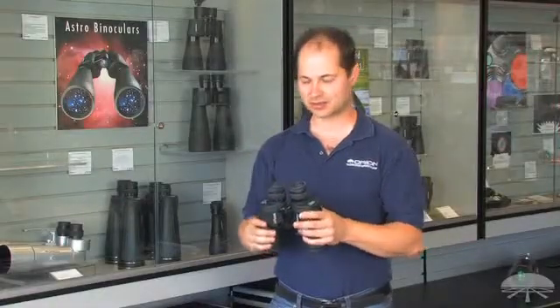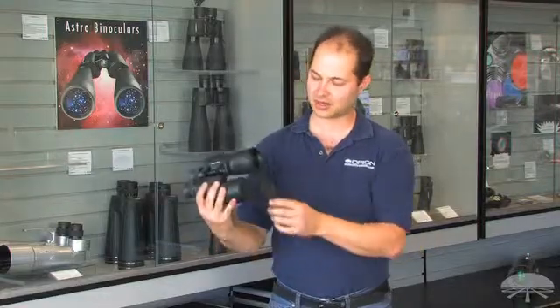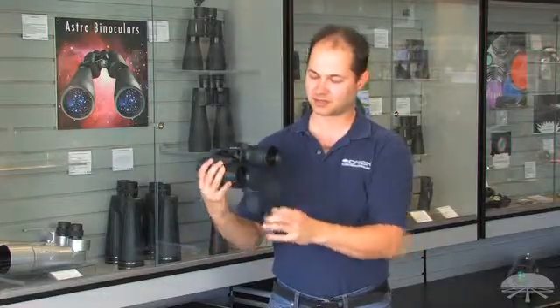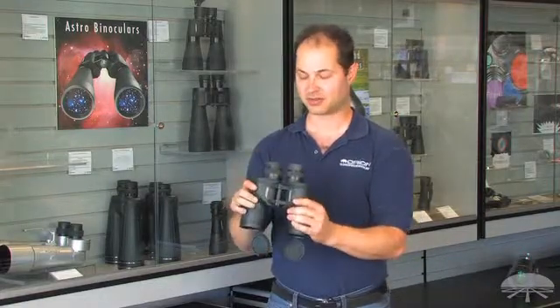Hello, I'm Ken with Orion Telescopes, and this is the Resolux 7x50 binoculars. They're a 50mm objective with very good coatings on the lenses, so they let in a lot of light for a 50mm. They're fully multi-coated.